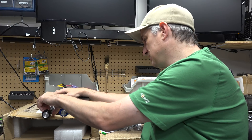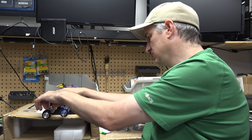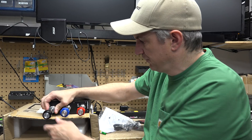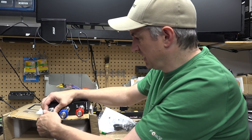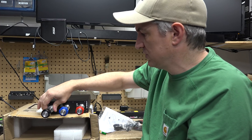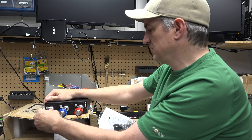It looks like there's a tension adjustment on the throttle here. I'm not totally sure, but yeah — tightening it seems to make it tighter, and loosening it makes it looser, as expected.